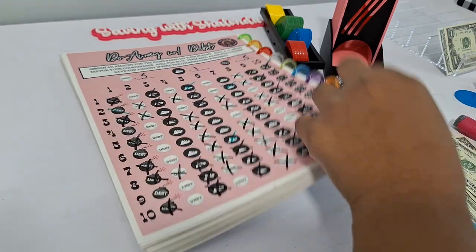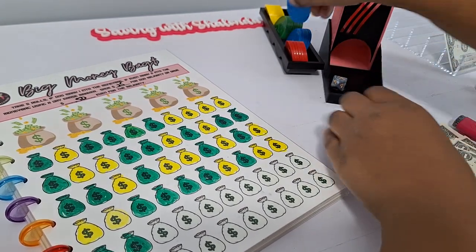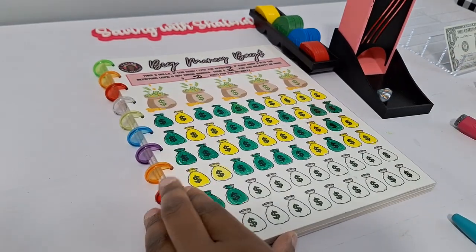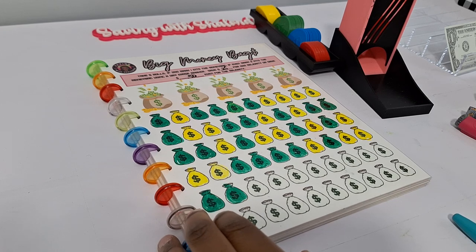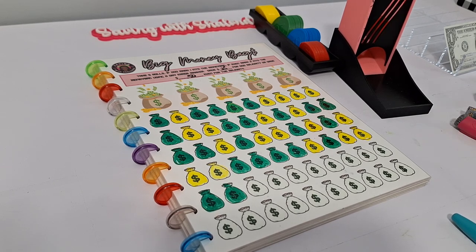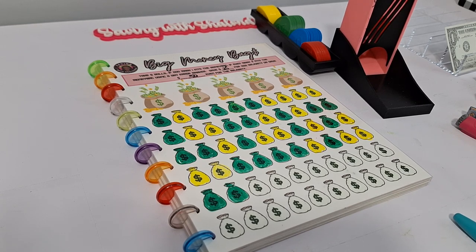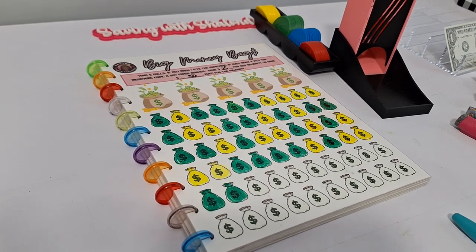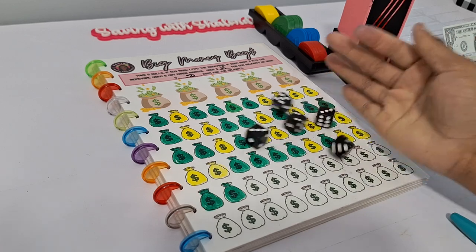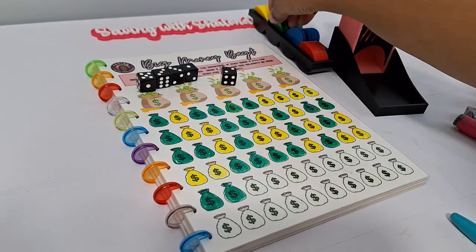Final game is Big Money Bags. We cash in any remaining change for a dollar, leaving one dollar to play. We roll five dice and the majority determines the payout — odd majority is 25 cents, even majority is 50 cents, and we color in money bags accordingly. First roll is an odd majority — 25 cents, color a green money bag.